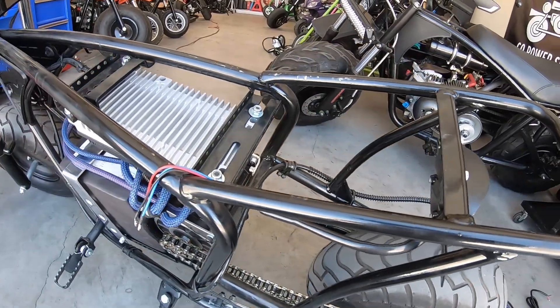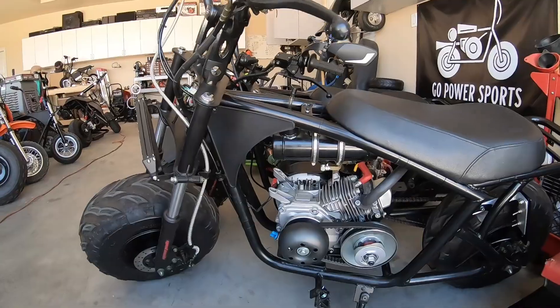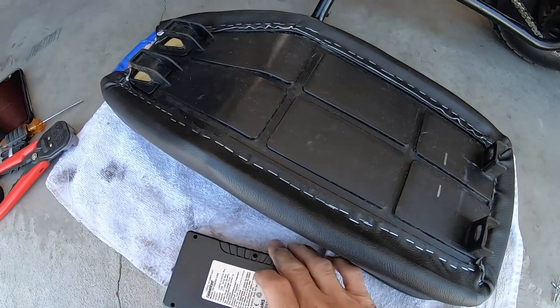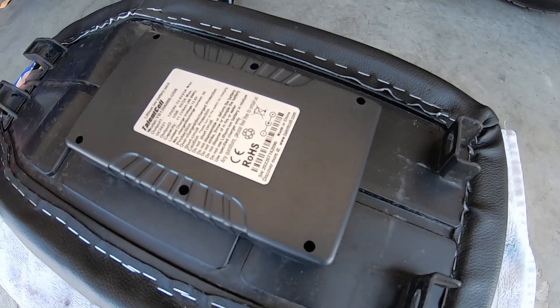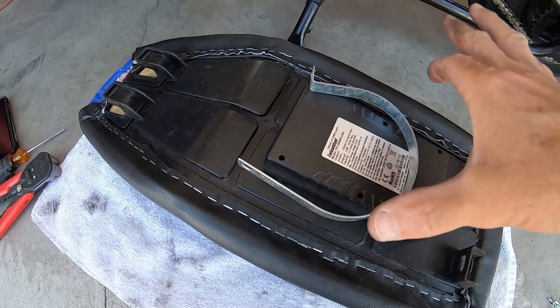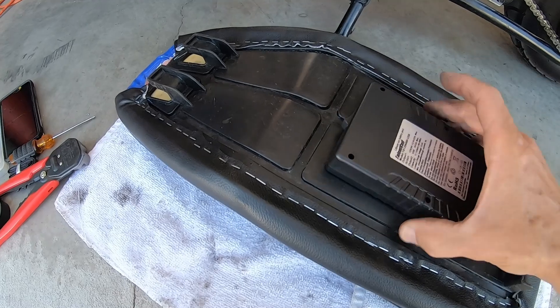Now I'll go ahead and mount that battery. I'm going to mount it under the seat like I did on that other bike. What's cool about this bike is it doesn't have an exhaust, so I can mount it right in the middle — it won't matter. I'm going to mount the battery right in the center under the seat, make up two straps, rivet them on, and also put some two-sided tape underneath just to hold it safe.